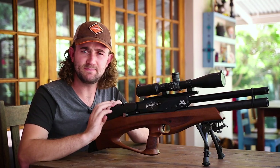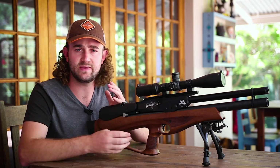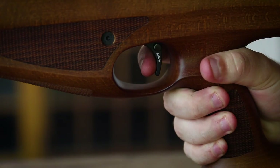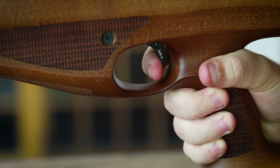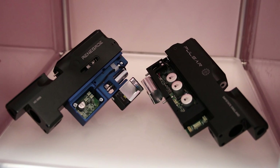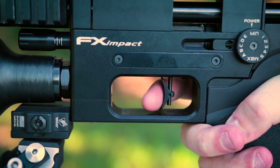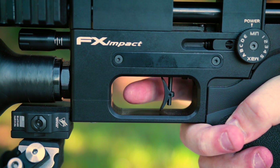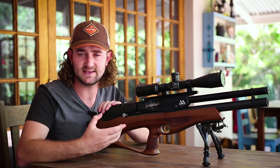Being a bullpup, I didn't expect the trigger mechanism on the Galahad to be as good as the other Air Arms PCPs, and it isn't. It lacks a little bit of sensitivity and it's not as crisp, probably because of the rod mechanism that runs back inside the rifle. It's probably on par with the Calibre Gun Cricket. Some other manufacturers have found their way around this — Daystate with the electronic trigger on their bullpups, and FX with the hammer system being directly above the trigger sear on the Impact. But with a rod mechanism like this, it is very difficult to retain that sensitivity.